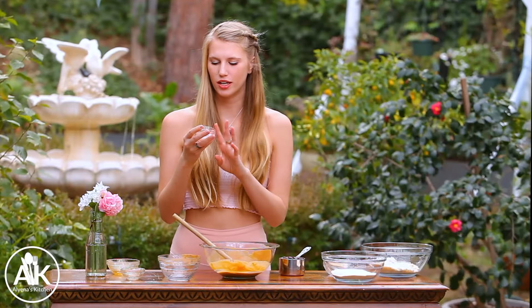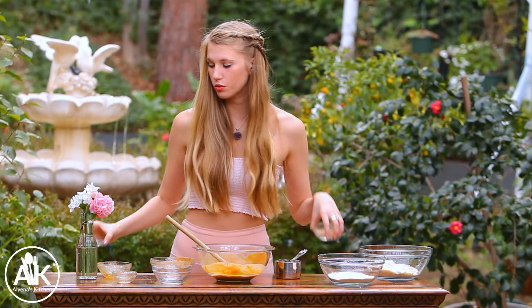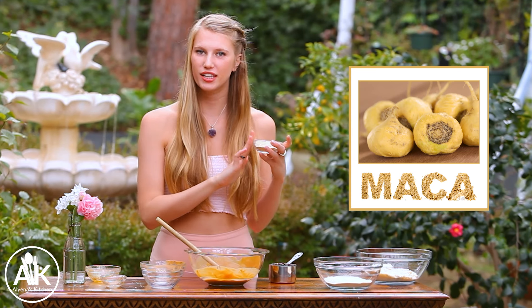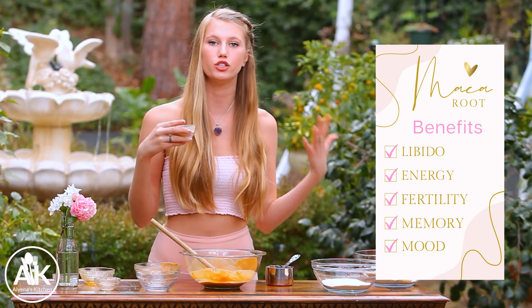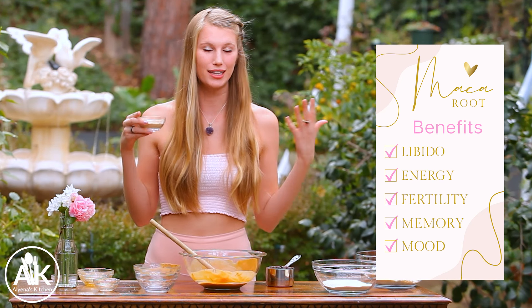Now I can add in my dry ingredients. I have half a teaspoon of salt along with two and a half tablespoons of maca powder. It is completely optional to add this in, but I really like it because it is so good for you. It's actually a sacred root of the Incas and it is known for giving you more endurance and energy, and today it is being studied for its enhancement of fertility and libido.